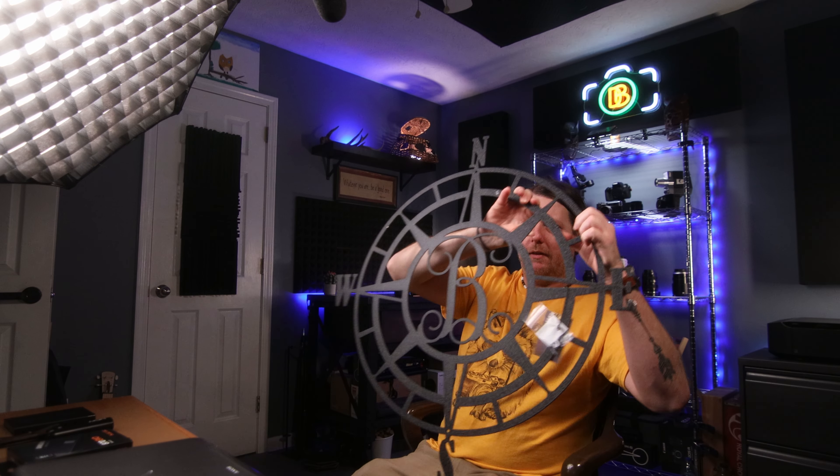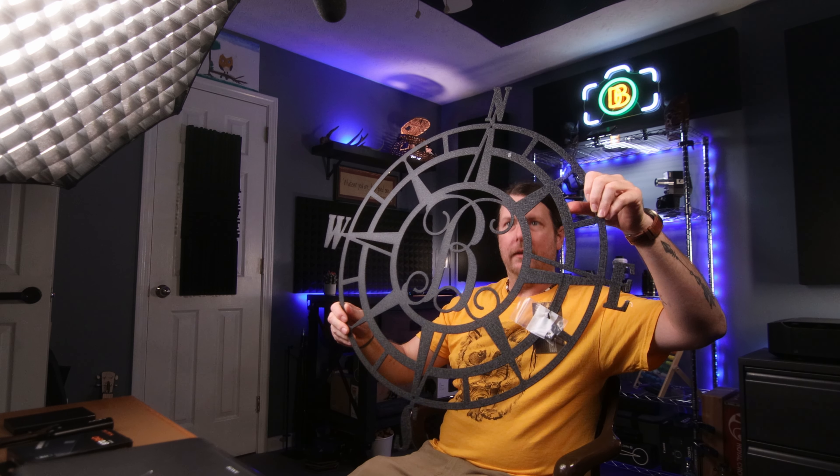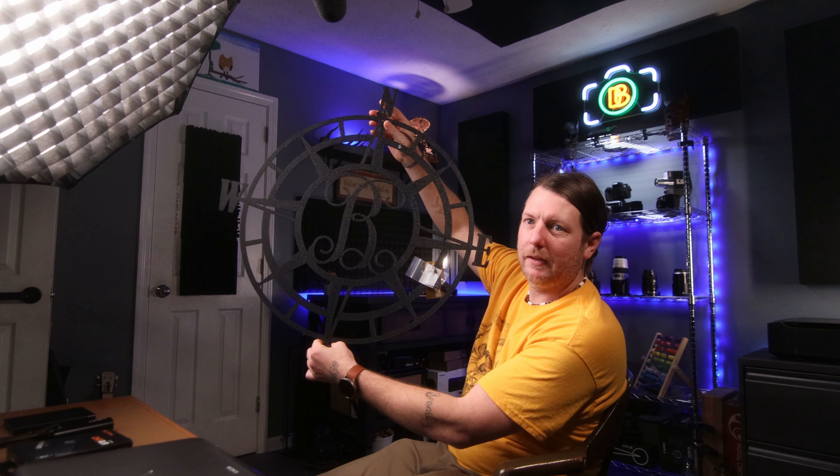But before we do all that, we want to surprise the wifey — the missus. She deserves surprises. She never asks for anything and she's incredibly difficult to shop for. I love her to death. So before we do this, we're going to surprise her. It's basically a compass with a B in the middle. It looks really good — I think it's going to look really nice outside on the brick. Let's go knock this out and then we'll come back and revive the old Sony VAIO.